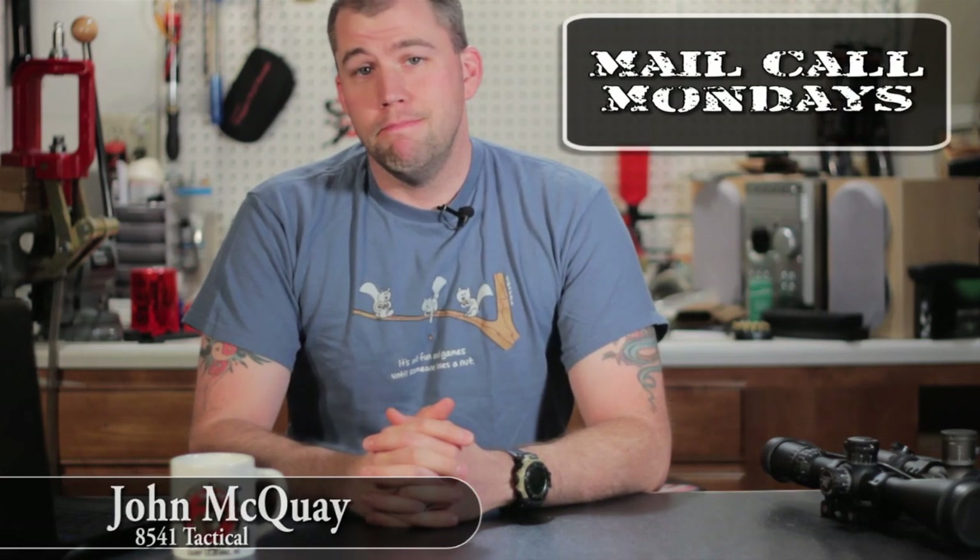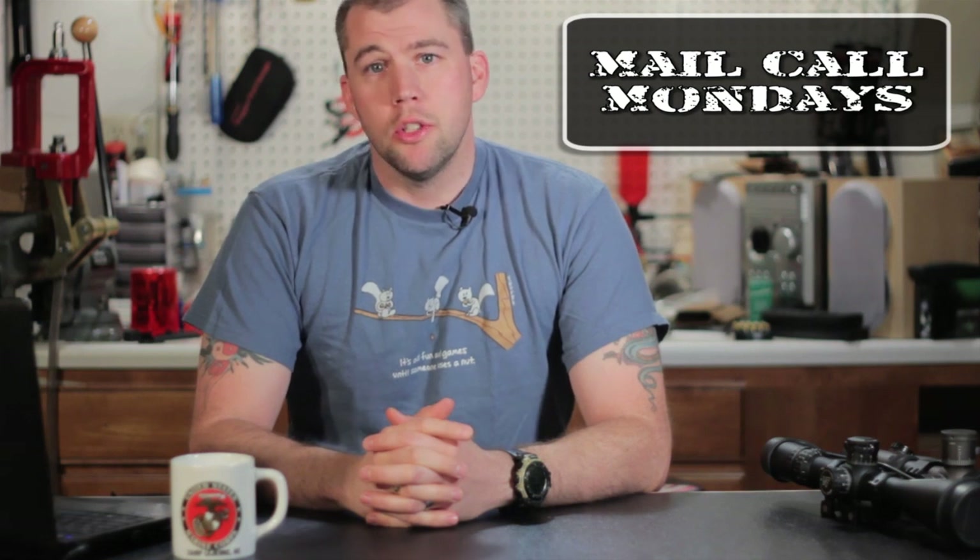I'm John McQuay with 8541 Tactical, and this is Mail Call Mondays, the show that answers your questions about precision rifles, optics, and equipment.